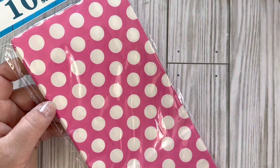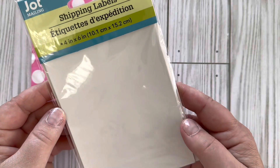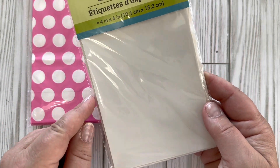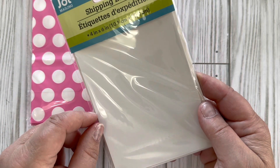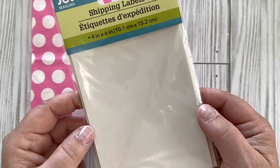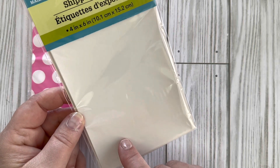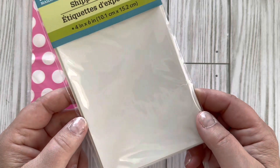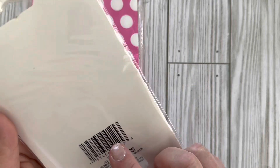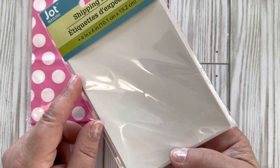I have an Etsy shop and currently I print my shipping labels on plain paper through Etsy and tape them on the package, but I thought I would try getting some shipping labels to see if I can get them to print properly. I'm not sure if these will work on an inkjet printer — it will definitely be an experiment.